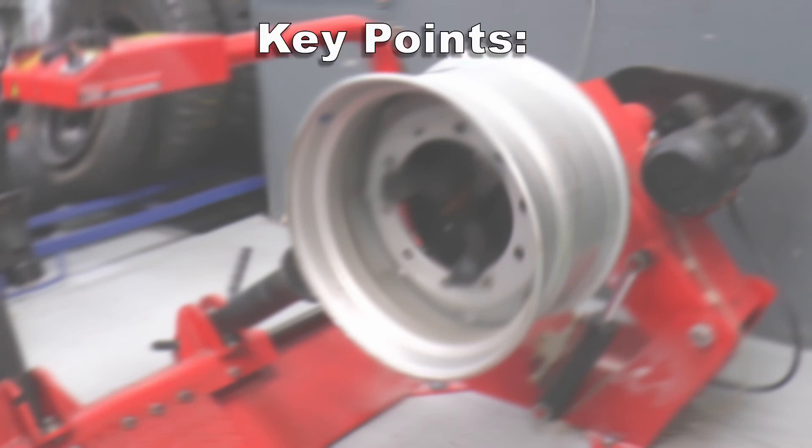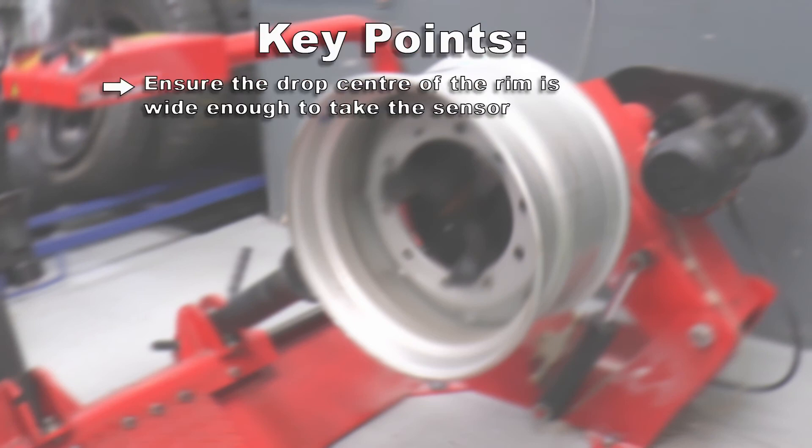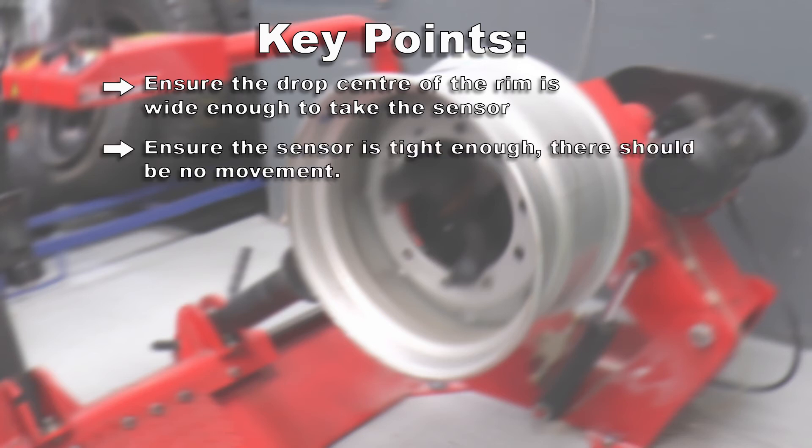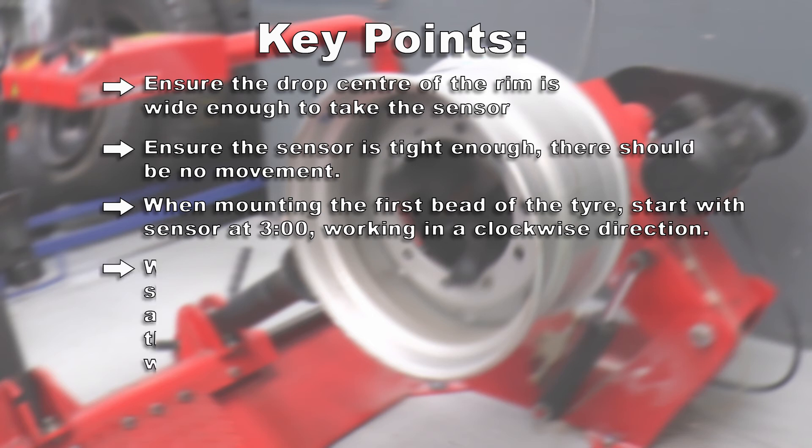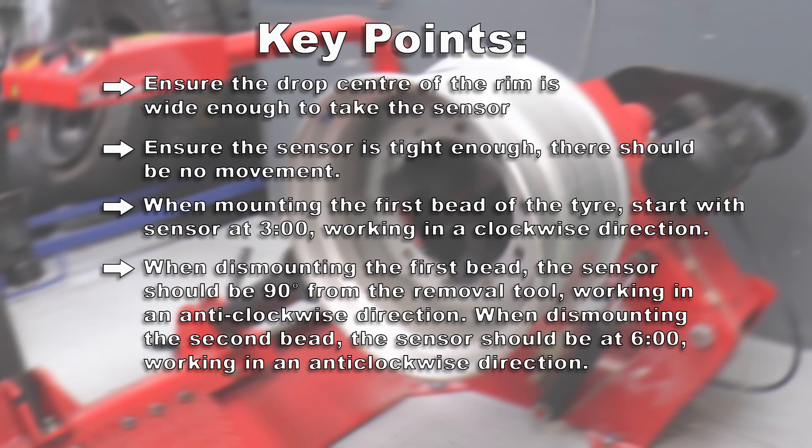Key points: ensure the drop center of the rim is wide enough to take the sensor. Ensure the sensor is tight enough — there should be no movement. When mounting the first bead of the tyre, start with the sensor at 3 o'clock, working in a clockwise direction. When dismounting the first bead, ensure that the sensor is 90 degrees from the removal tool. And when dismounting the second bead, the sensor should be at 6 o'clock, working in an anti-clockwise direction.